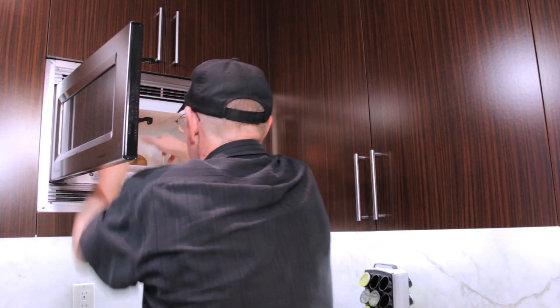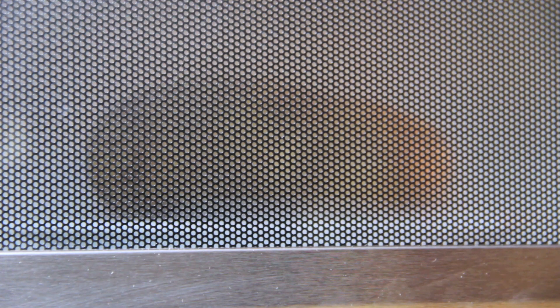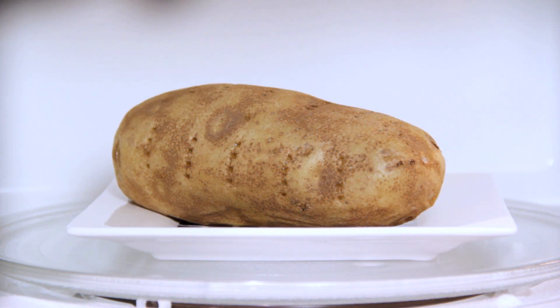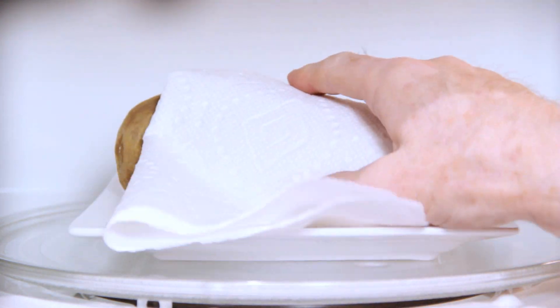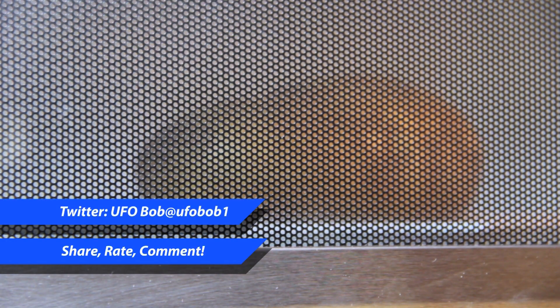Using a microwave-safe dish, place it in the microwave and cook it for about 5-6 minutes. Next, because it's going to be hot, use a cloth or paper towel and turn it over and cook it for another 5-6 minutes.